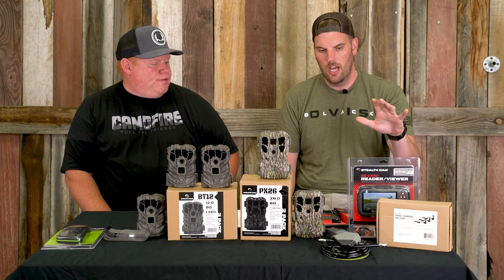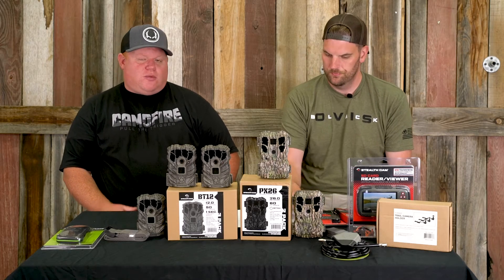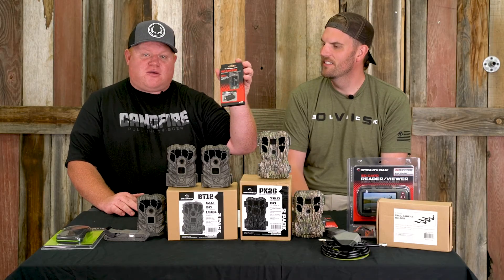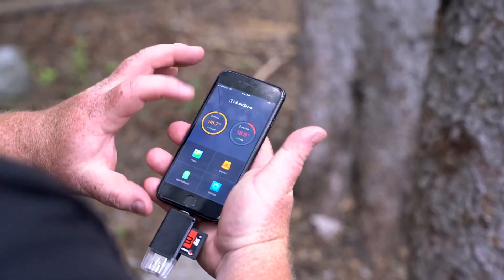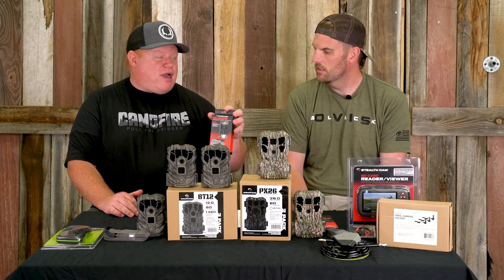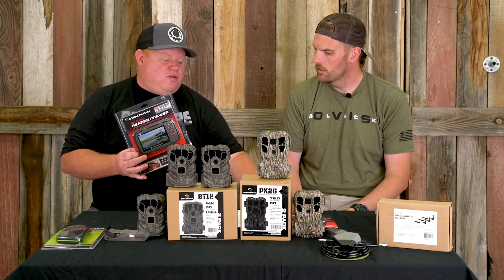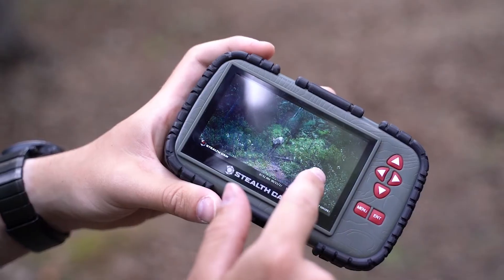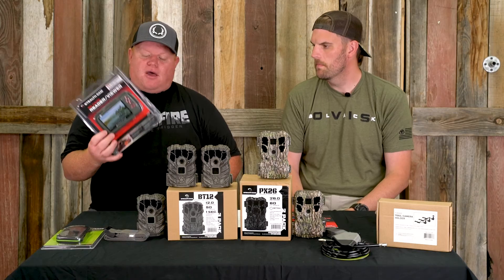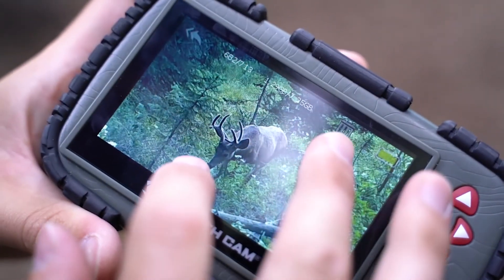Now let's talk about viewing your pictures. The old way was bringing your laptop into the woods — I would highly not recommend that anymore. These little card readers that plug right into your phone, whether it's Android or Apple, are the only way to go nowadays. They're wicked lightweight and tiny — I just throw it in my backpack every time. Some guys still like the standalone card viewer — it's like an upgraded version of an old point-and-shoot camera. This one is a touchscreen so you can zoom into the pictures, though you can't save them on it; it's a viewer only.